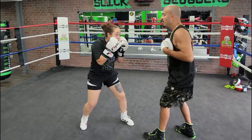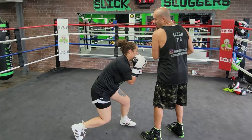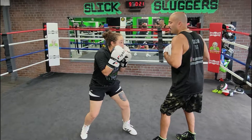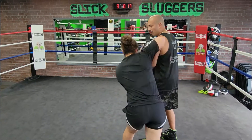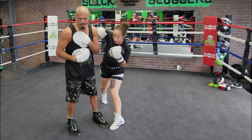So nice and slow: block, hook, roll, body, angle, up, hook, bang, bang. Again, go together — block, hook, roll, body, angle, boom, boom. Block, hook to the head, roll, hook to the body, 45, up, hook, bang, bang.